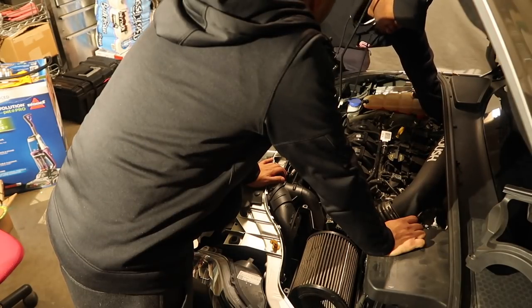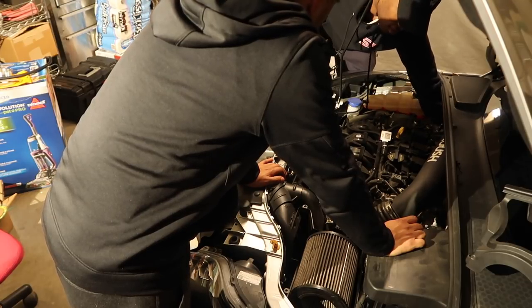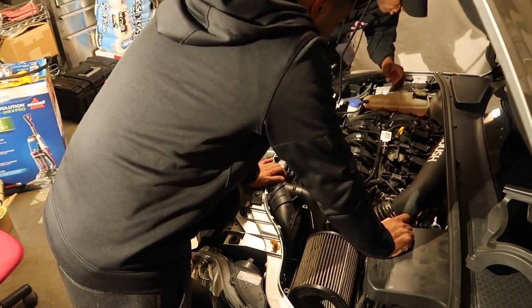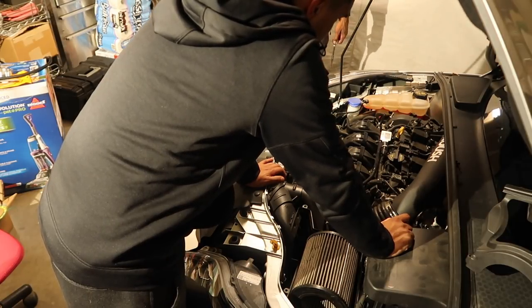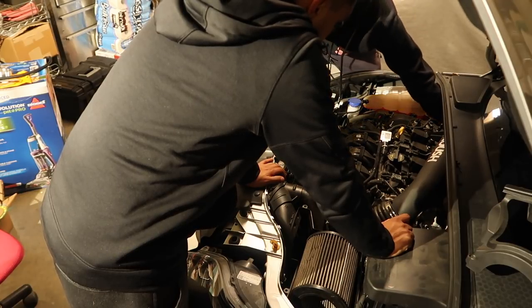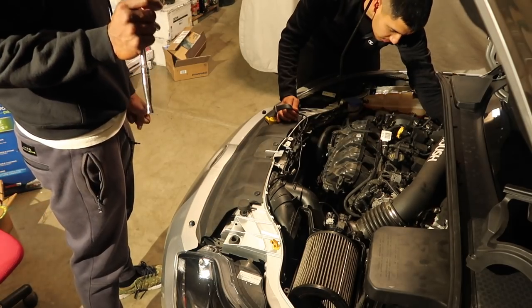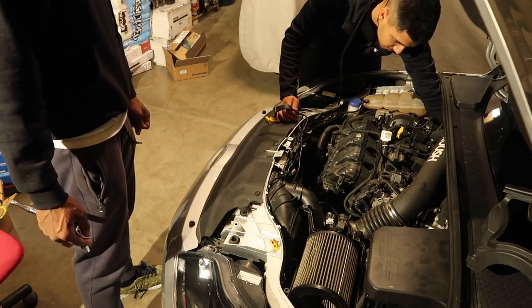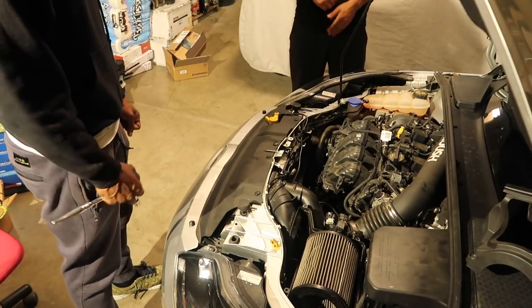Wait, why is this that loose? There's literally no clamp on that — so that for sure is a boost leak. There's no way that could have been holding up. I could have sworn I put a clamp on it. So there has been a boost leak this whole time — all the air was not staying in there. That's for sure a boost leak.